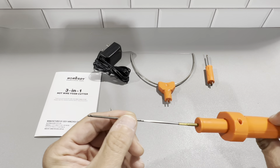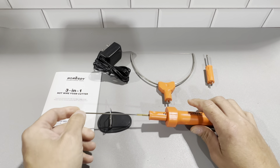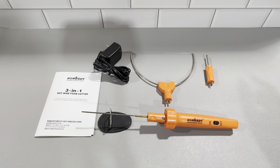You can see we've been using this thing for quite some time — it has very little wear and tear, just a little bit of residue on there, but it's definitely holding up very nicely. Definitely check this out — this is the Horace Day Professional three-in-one hot wire foam cutter. I'm very happy with it and I think you'll like it as well.